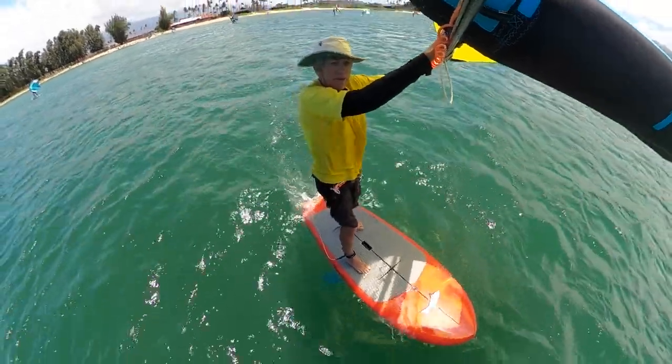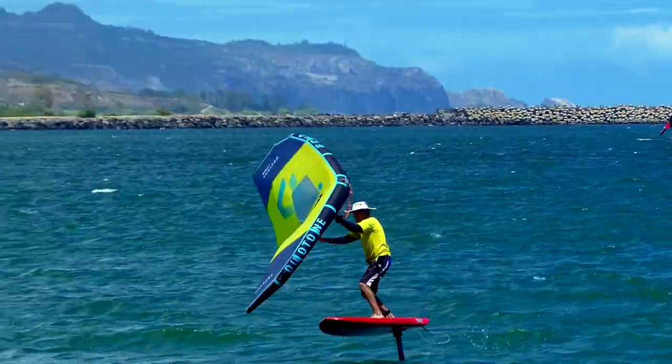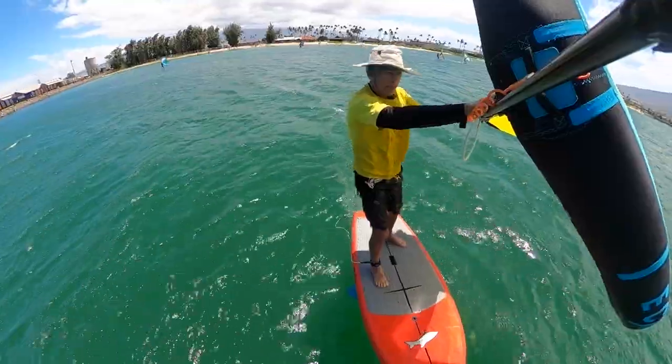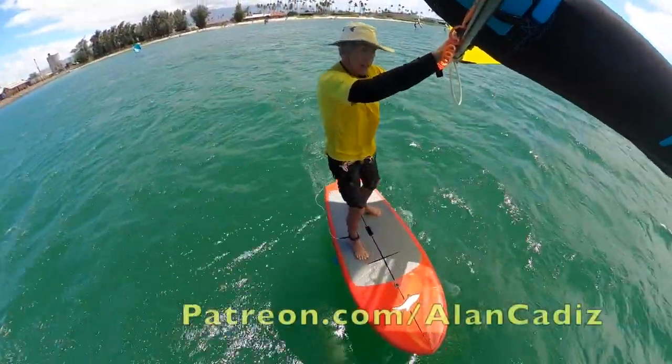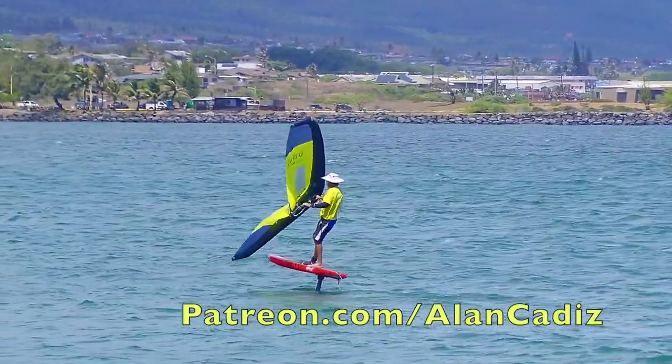Aloha, YouTubers. This is a portion of my latest wing foiling instructional video — a step-by-step progression with skill building exercises, multiple camera angles, slow motion edits, and my easy-to-follow instructional style. To see the whole video, visit patreon.com/alancadiz.